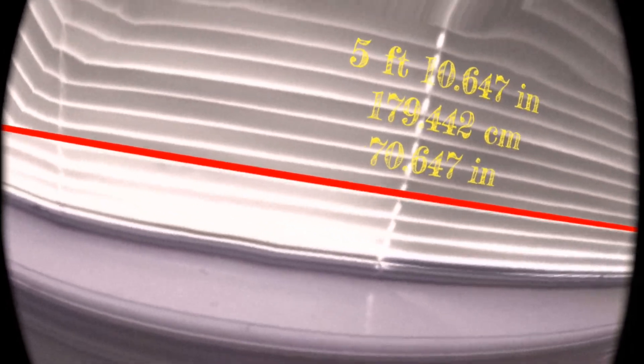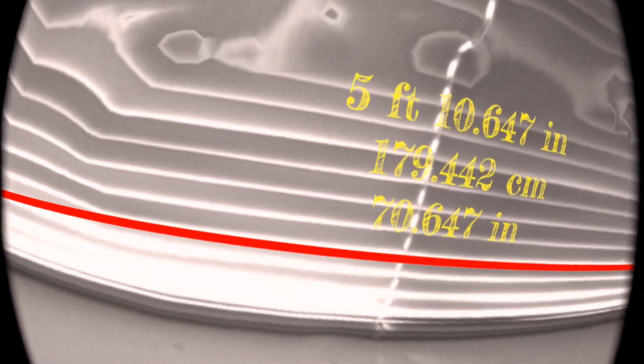We have 5 foot 10.6 inches, so almost 6 feet wide — 70 inches you can see at the bottom. Usually when you're shopping for curtains they tell you how many inches, so 70 inches is the minimum.